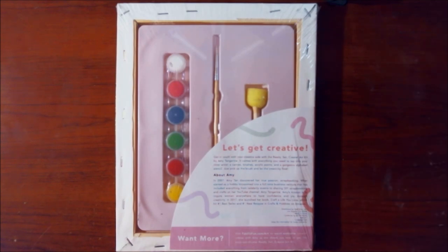Apparently there are exclusive tutorials with Amy at fabfitfun.com/art, though I don't know if those are still up. I'm probably not going to end up using the stencil part, but we can see how these paints work for what I would normally do.